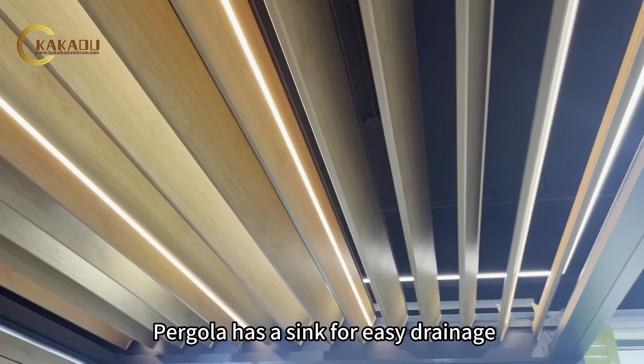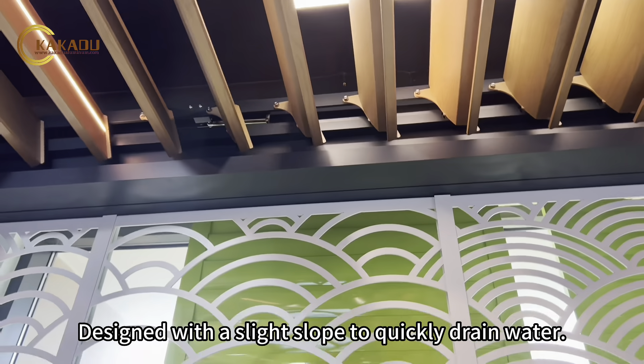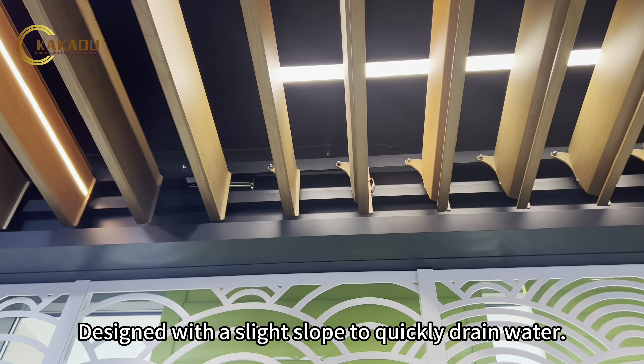The pergola has a sink for easy drainage, designed with a slight slope to quickly drain water.